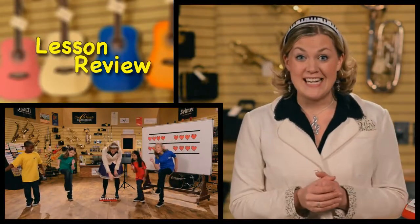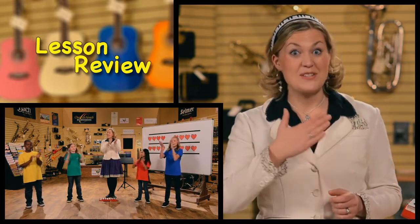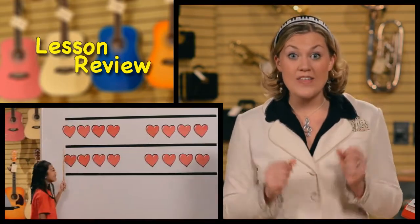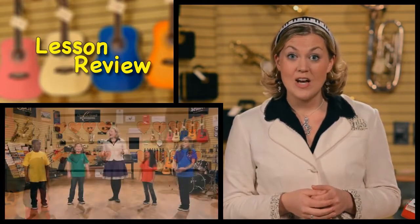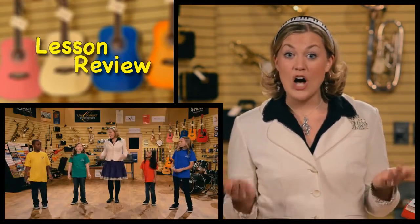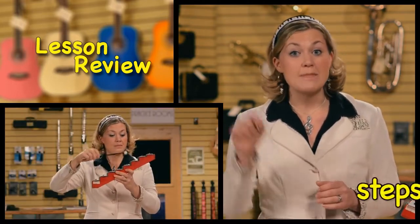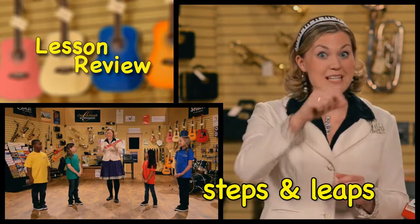Great job learning music today, students. We practiced keeping the steady beat, which is like a musical heartbeat, and played the rhythm song of Little Tommy Tucker. We reviewed the song All Around the Brickyard. We learned a new call and response song called Lemonade.